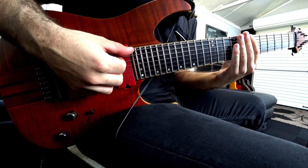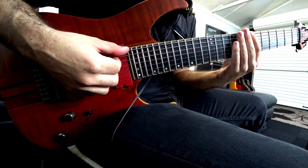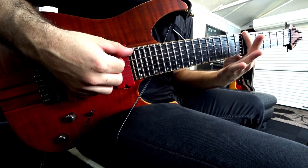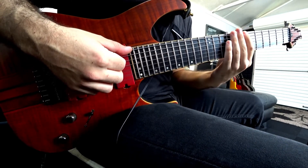Our next one is the minor scale, and just like the major scale, this starts on the seventh fret — not the third, not the fifth, but the seventh fret. Nice and high, and let's begin.